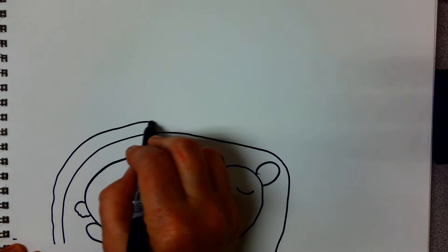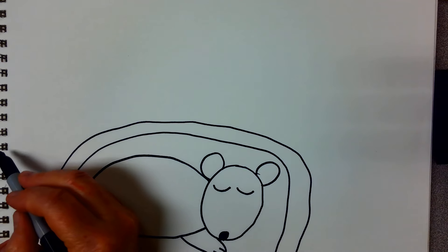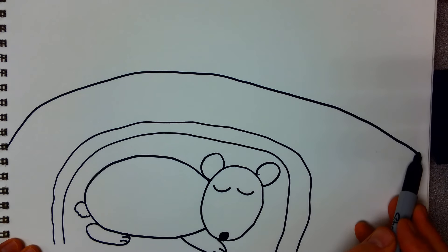Another line like this. And then we're going to make a mountain on top of this where he's got his hibernation cave in the side of a mountain.